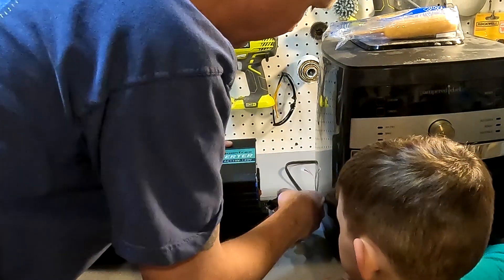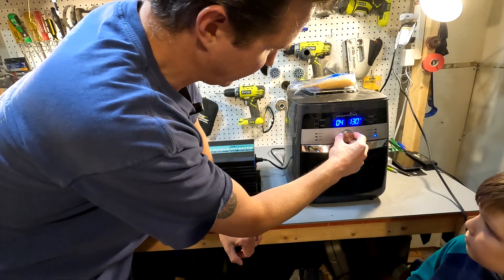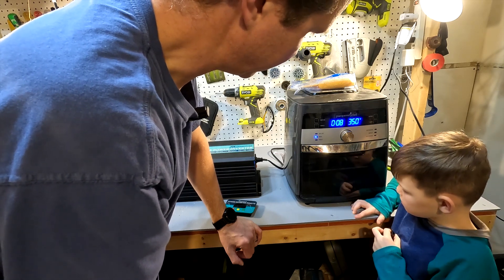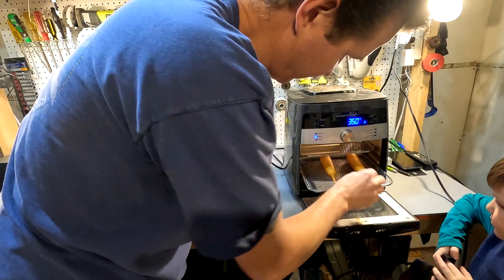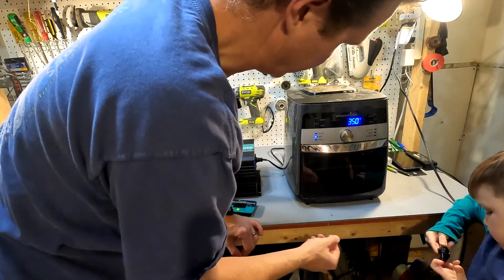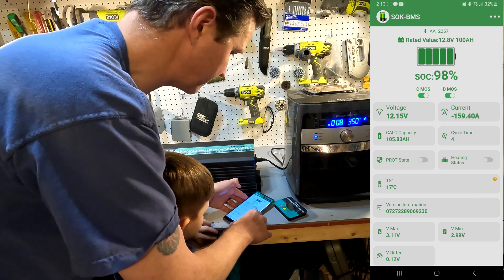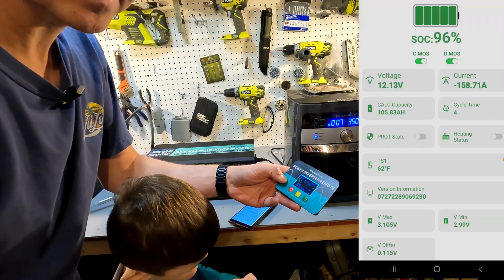Let's go ahead and plug in the air fryer. We're going to set it to bake at 350 degrees — that's what the corndogs cook at — and set it for seven minutes. Let's put the corndogs in, close it up, and start. Looking at the app, the current is 160 amps and this battery is actually doing it, which is crazy. The MX Moonfree inverter says it's powering 1667 watts right now.